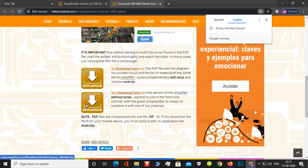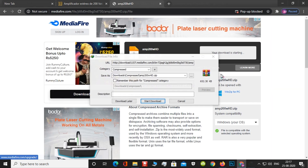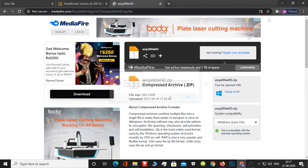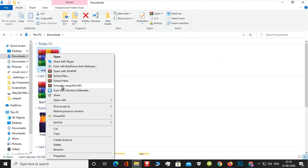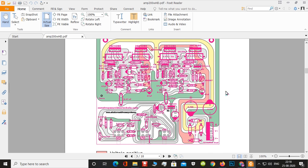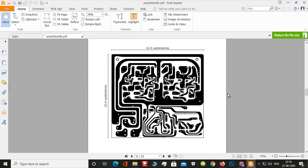The author also provided a complete schematic and PCB layout download link on the website, and I downloaded the complete project file. Here it fully explains the circuits, project components, and PCB layouts.